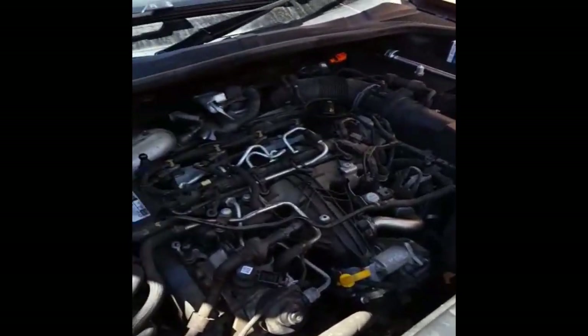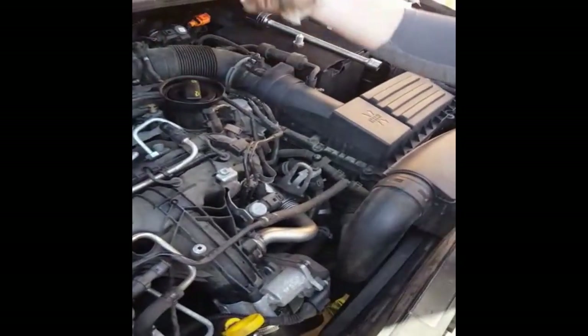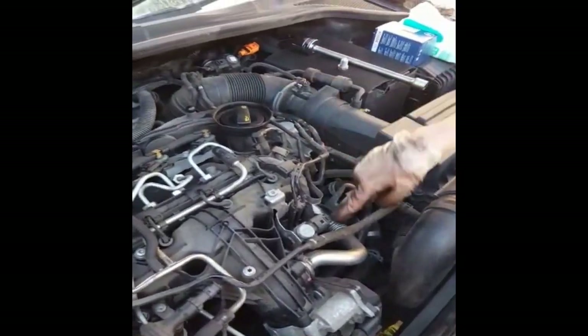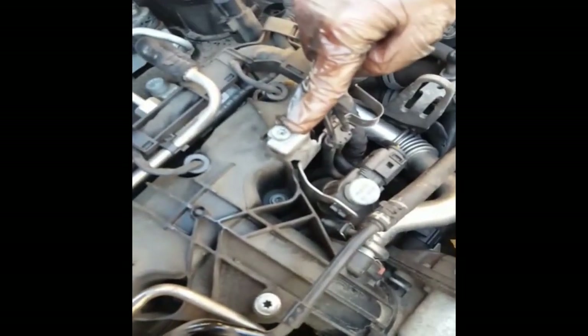Now that we've drained the oil out of the sump, we're going to crack the oil filler to release any pressure to allow the rest of the oil to drain. We're also going to crack and remove the oil filter — that's a 32mm. After that we're going to remove this T30 bit.